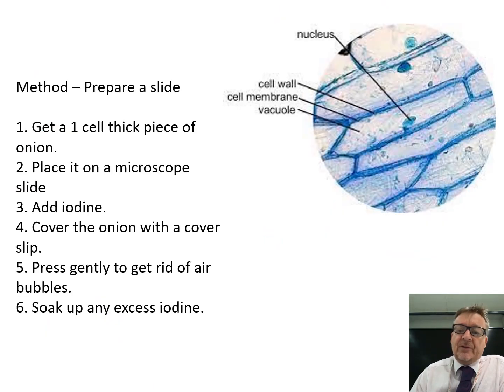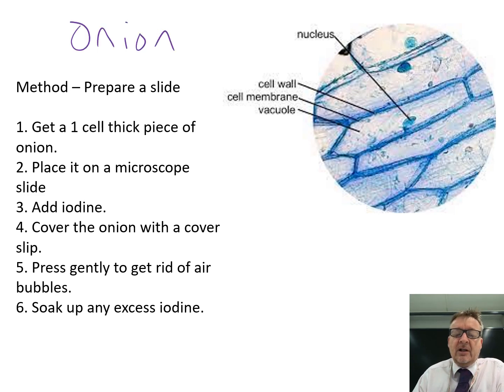Now you've worked out how to use the microscope, you need to prepare a slide using a standard method. Usually this is done with onions, because it's relatively easy to get a very thin piece.